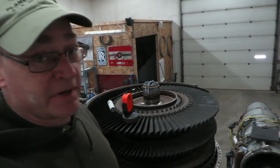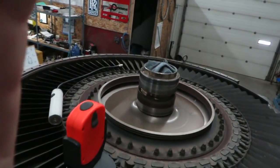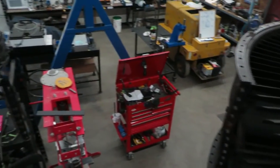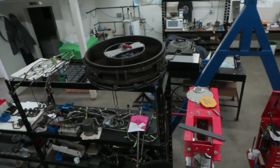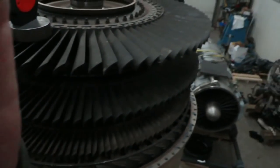We're up on the ladder again at Jet City working on a jet engine — got our J79. We've taken off the rear frame, put a rag in the end of the shaft so nothing falls down there. The rear frame is over there in the messy shop, and we're going to take a look at something.